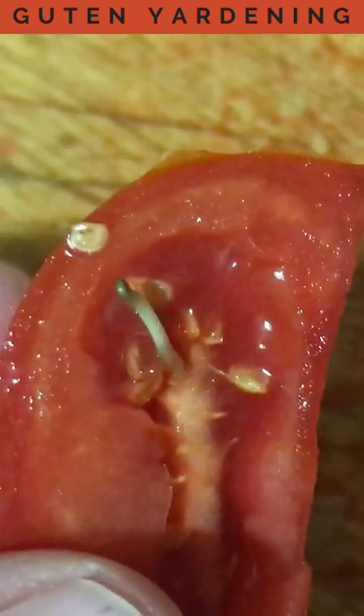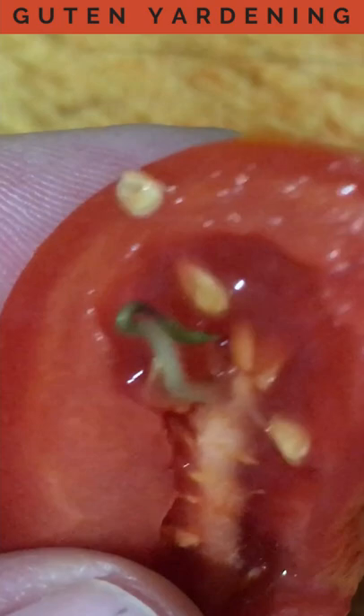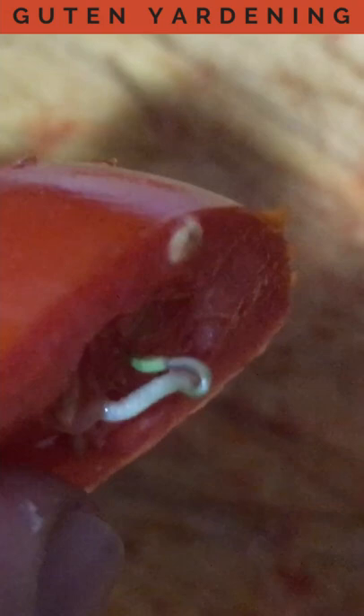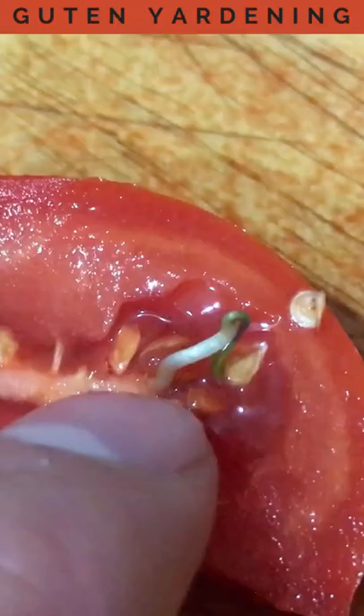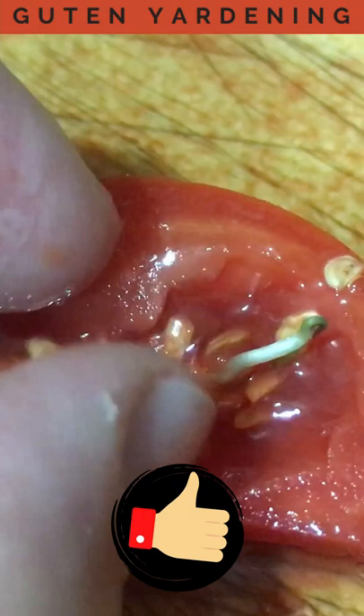Have you ever cut open a tomato only to find something green growing inside? What you're likely seeing is called vivipary — that's where a seed germinates while still inside the fruit. This happens often with overripe tomatoes, and since what you're seeing is a seed that is germinating, you could actually take it and plant it if you wanted to, to grow new tomato plants.